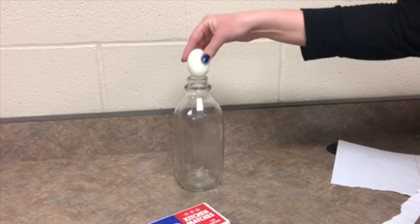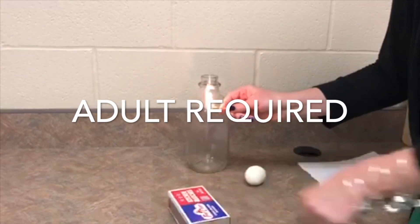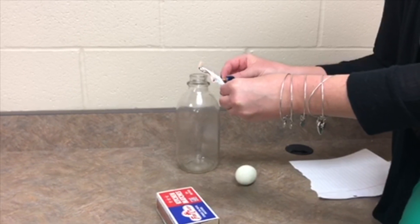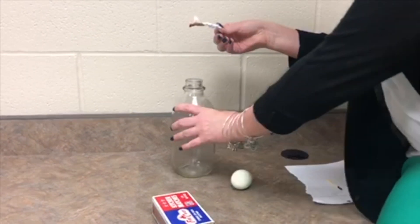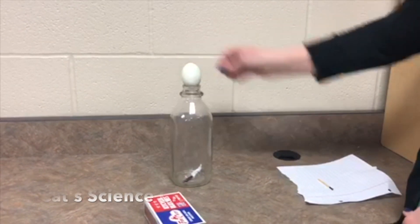You can see here that the egg cannot be pushed into the bottle. Light the piece of paper on fire, allowing it to burn down a bit — be careful not to burn your fingers. Then you will drop it into the bottle and place the egg on top of the bottle immediately.